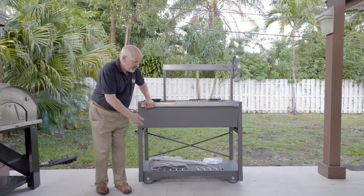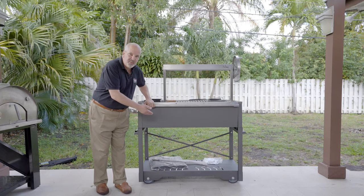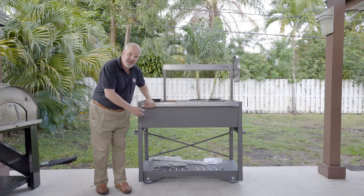The grill itself comes on a movable cart so you can store your wood, your charcoal, or your other accessories underneath the grill.